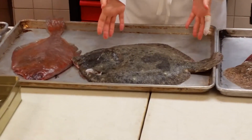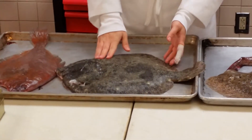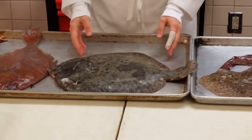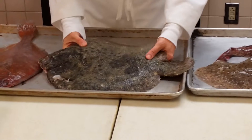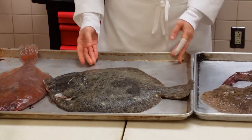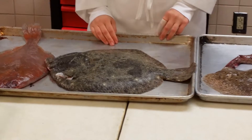This is the turbot. You can tell because it has the continuous dorsal and anal fins. It also has the bumpy skin, which means it has bony protrusions. And it is left-eyed, so you can tell by when you hold it up. What's the market form for this? The guts are out — it's drawn. You need to know that.